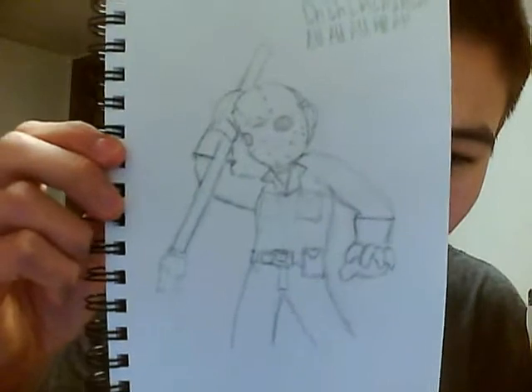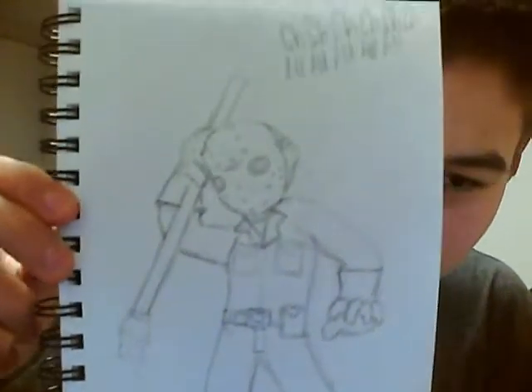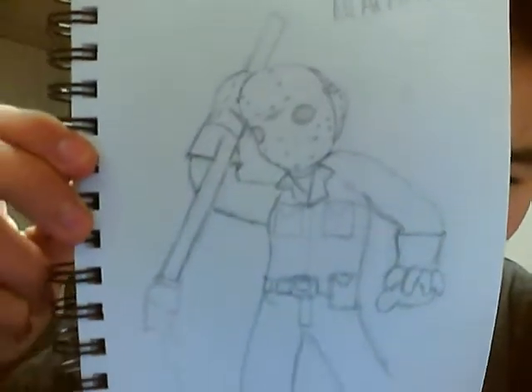For all of you Friday the 13th fans out there, I drew Jason from Part 5, I believe, when he kills the couple in the car with a fence spike. I like this drawing — I'm a fan of him myself.